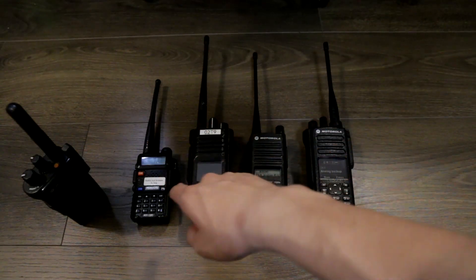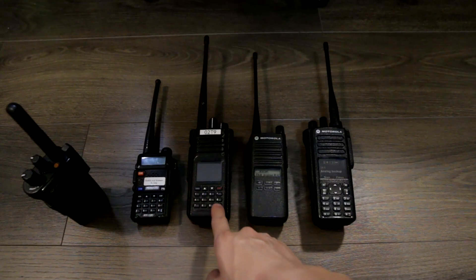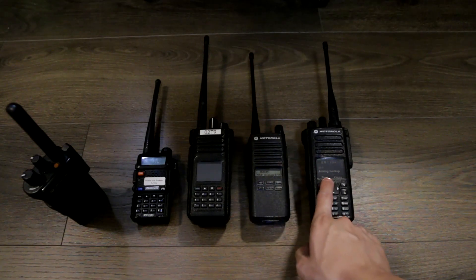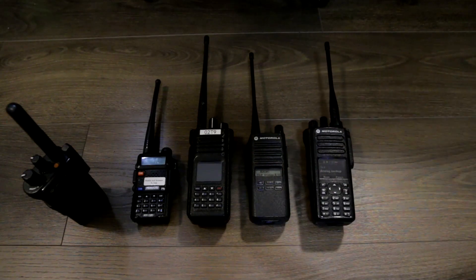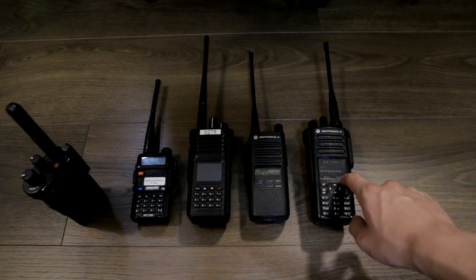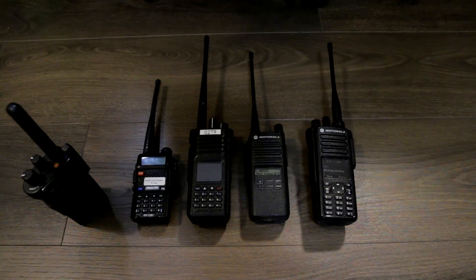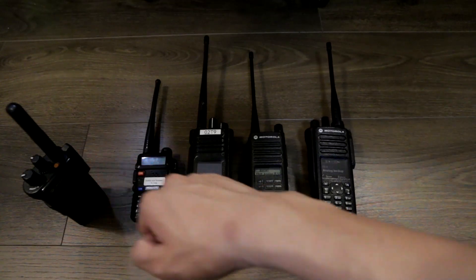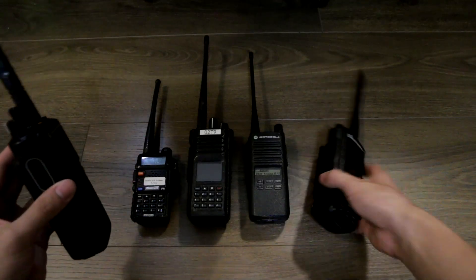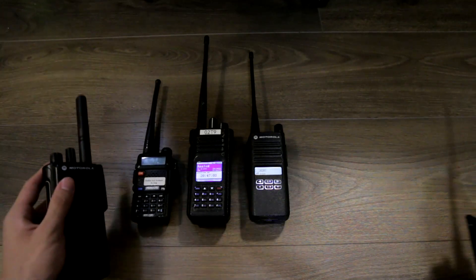We have a Baofeng UV5R — unfortunately that one's broken, but the microphone still works so we'll use it. We have an Alinco HD1, a Motorola CP100D, and an XPR 7550E. The CP100D has basic noise suppression enabled, and the XPR has enhanced auto noise suppression enabled. On the receiving side we have a 7350, which will be receiving clear analog transmission with MDC enabled.